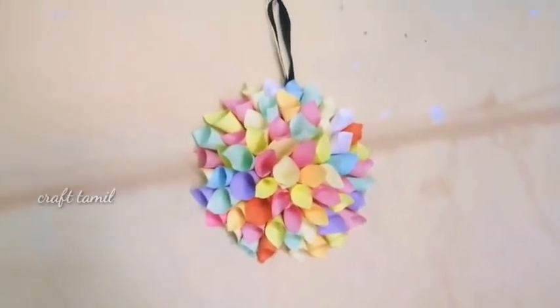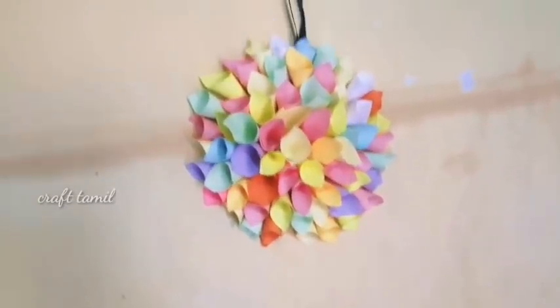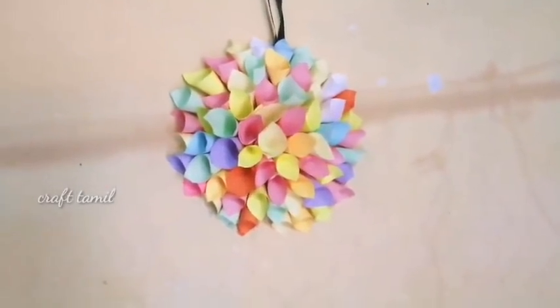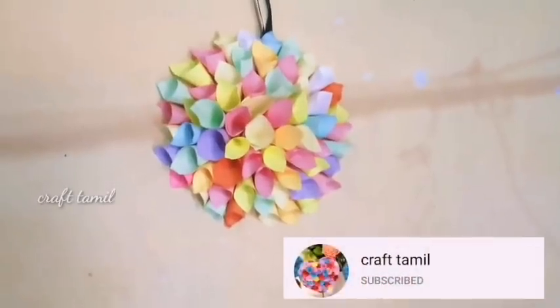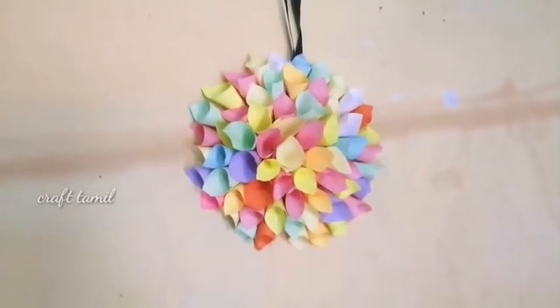I'm going to show you a giveaway. If you like this video, you can subscribe and subscribe to our channel. We'll see you in a friend's video. We'll see you in a craft video. Bye-bye.